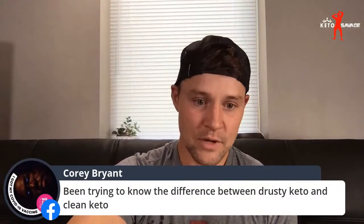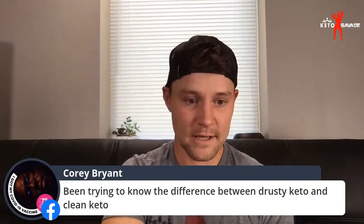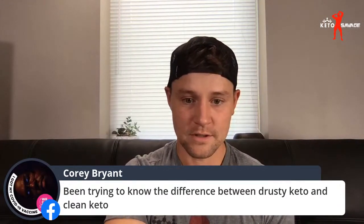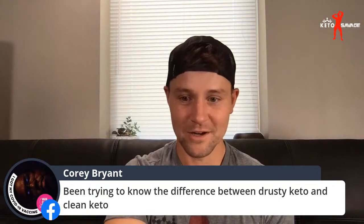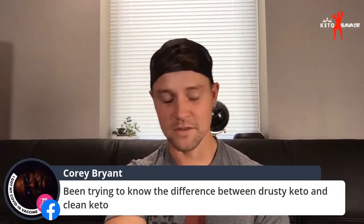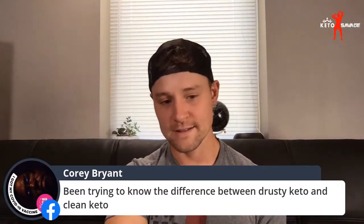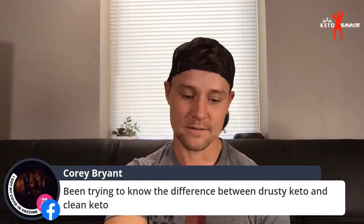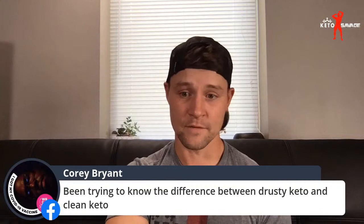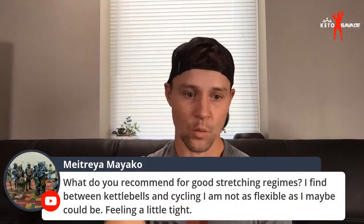What is dirty keto? Dirty keto is just focusing on the macros — not the micronutrients, not the sourcing of foods, none of that stuff. I definitely recommend putting more emphasis on where your food comes from and focusing on quality if you can afford it.